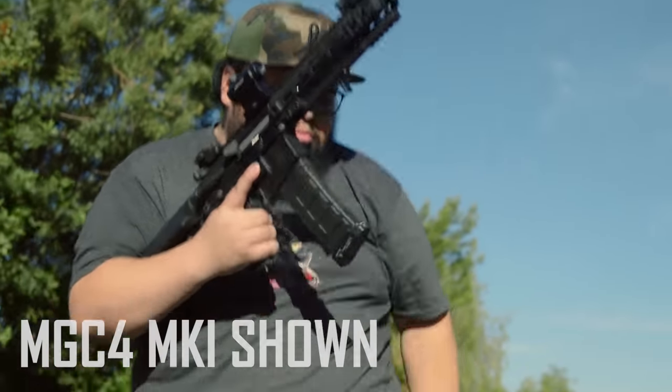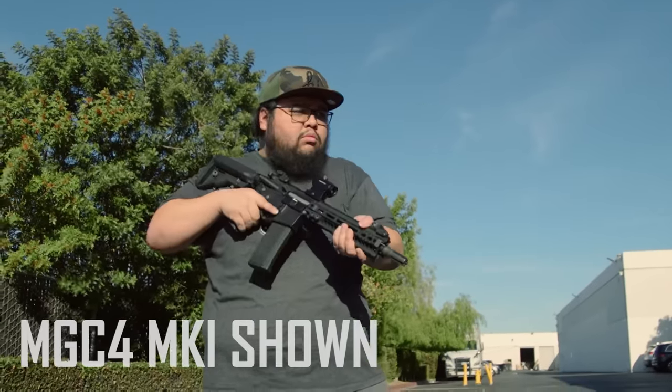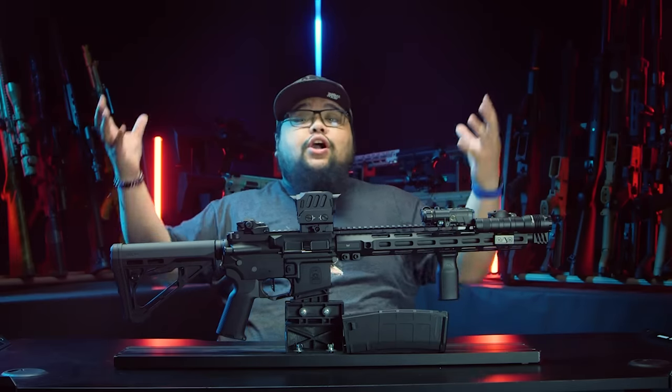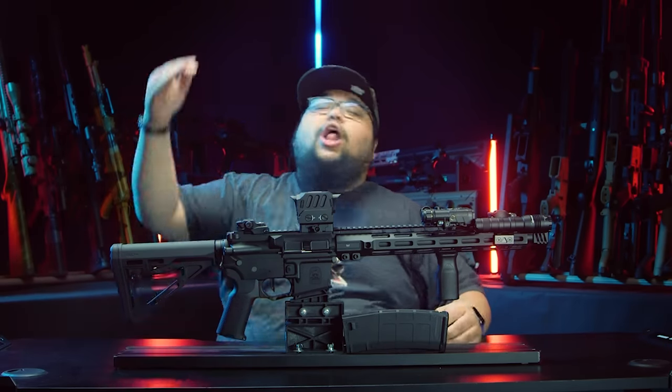The MGC4 Mark I was a fantastic gun. It was great, but it wasn't perfect. You guys that purchased it gave us some feedback on how we can enhance the user experience. So we took all of that and we implemented it into the Mark II. Let's see what all of us — everybody together — came up with.